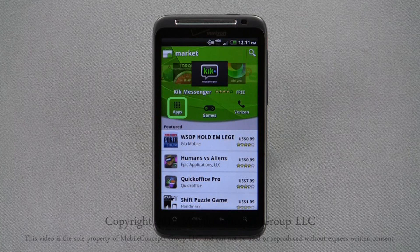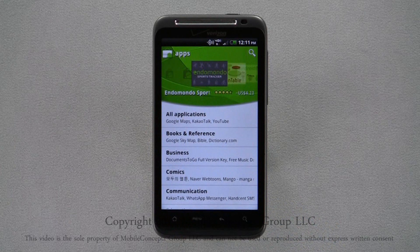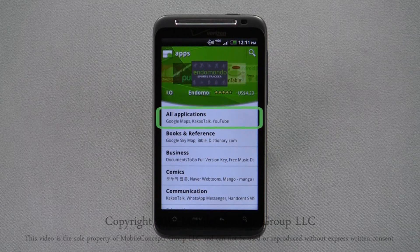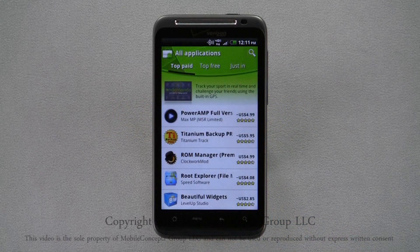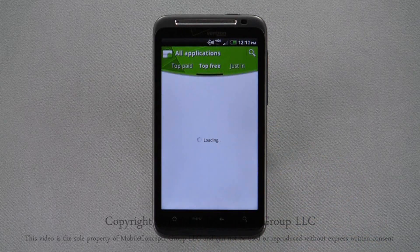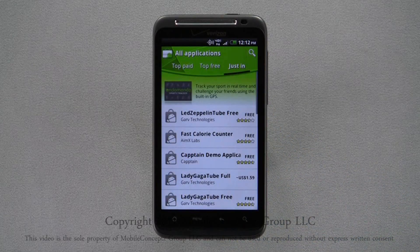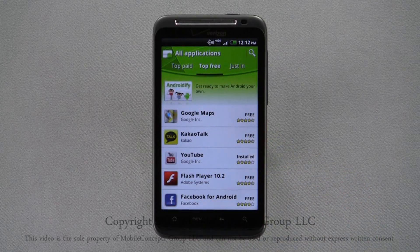Tapping on the apps option, you see they are separated into different categories. Categories include business, communication, productivity, entertainment, and many more. Here I'll select all applications. Once you've selected a category, you can choose between top paid, top free, or just in. Selecting any of these will narrow the results.